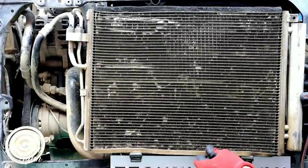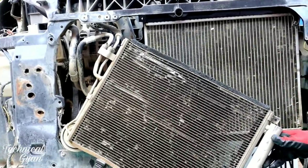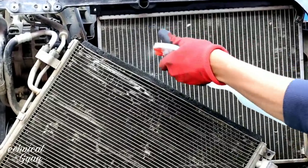This is the AC condenser. If it is clean, the cooling from the AC will be good. If it is clean, the engine will also perform well because it will never come to overheat.